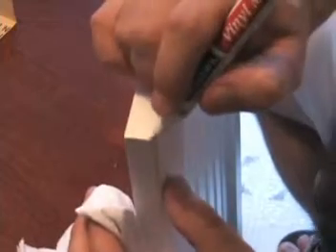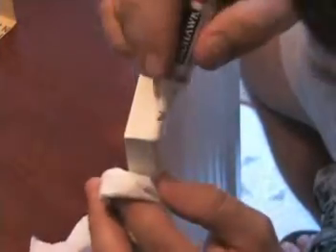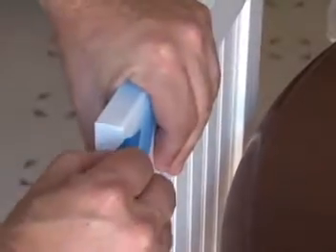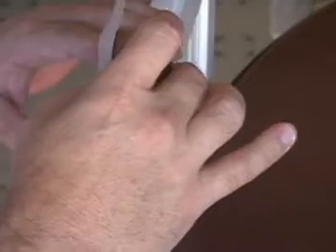Pre-color the exposed MDF with a white vinyl marker. Mask the corner and use the white vinyl spray to fill in all the scratches from the 320 grit sandpaper. Remove the tape and lightly feather the spray lines with 320 sandpaper.